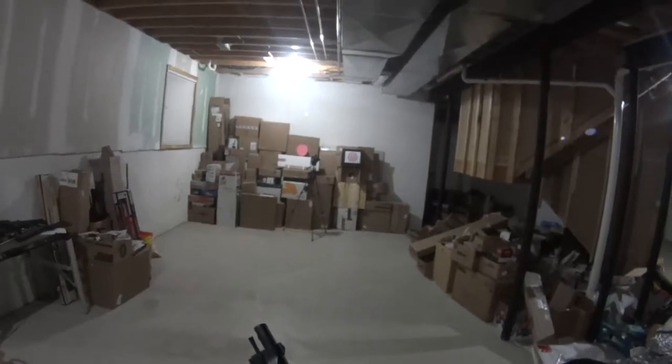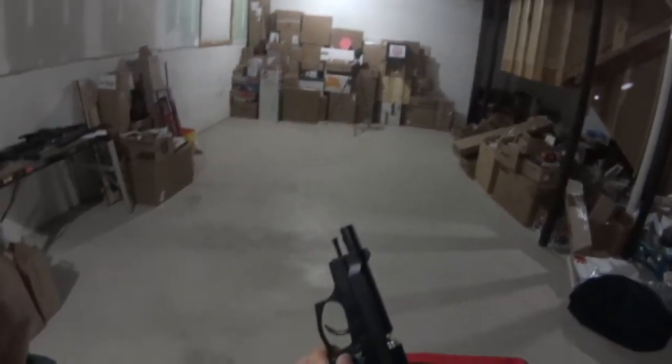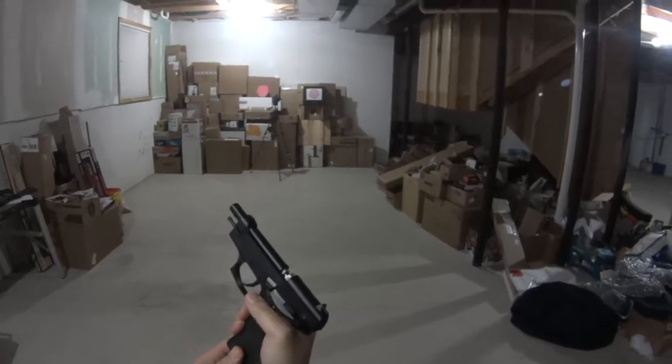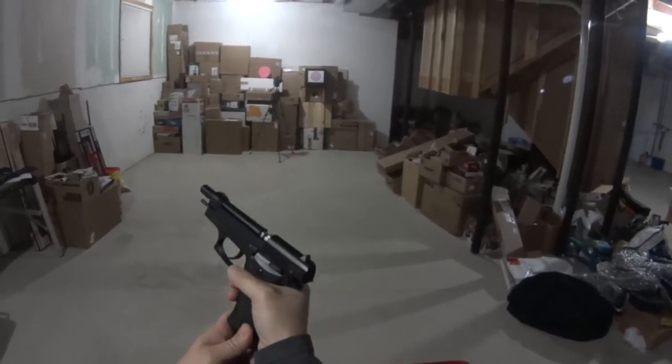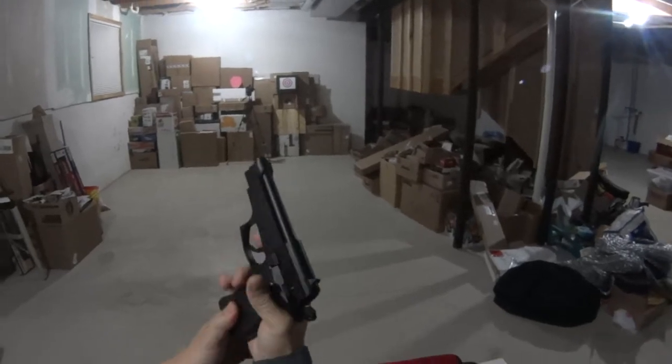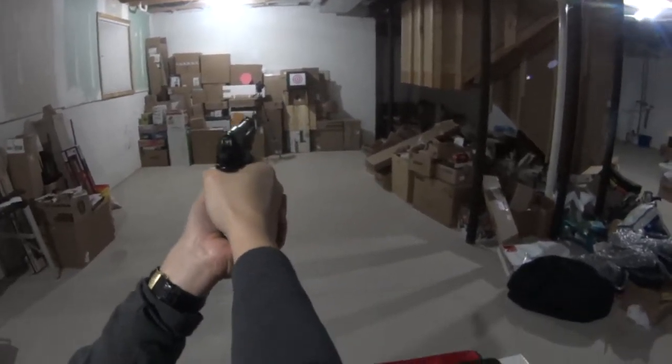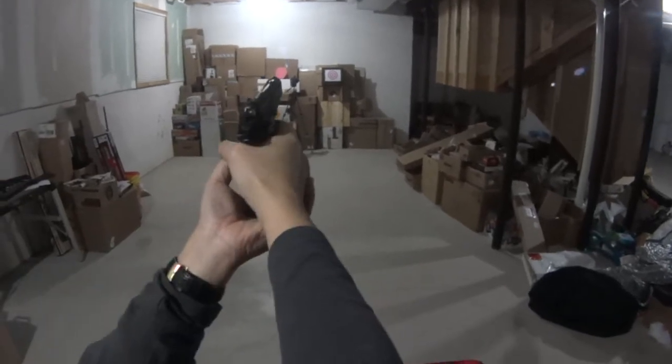Okay, about 30 feet back. Like I said, this is a difficult gun to shoot. I gave it a first go-round, but let's see how it works during the second go-round.